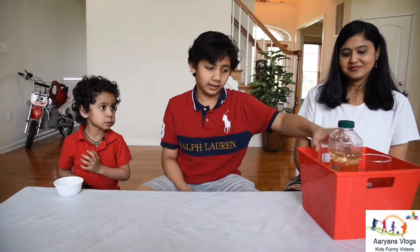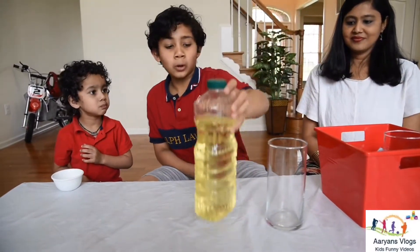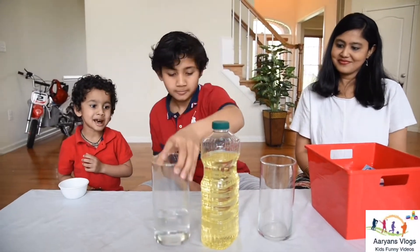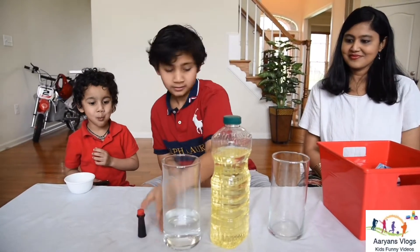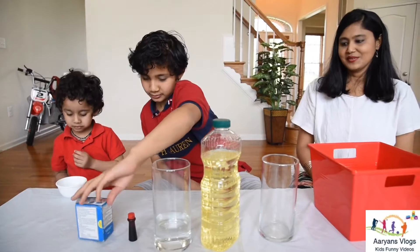Let's check if we got everything: the empty glass, vegetable oil, water, food coloring, and Alka-Seltzer. We have everything.